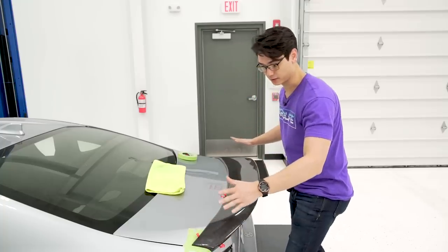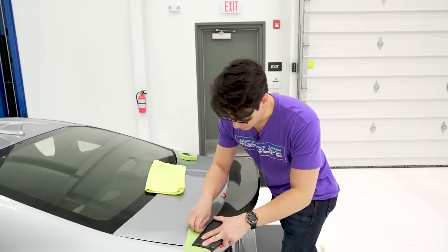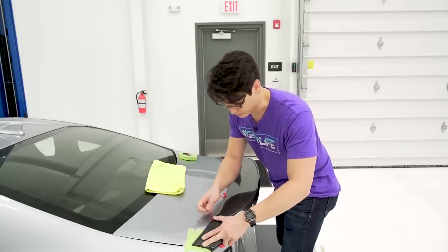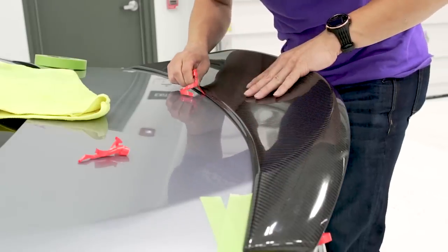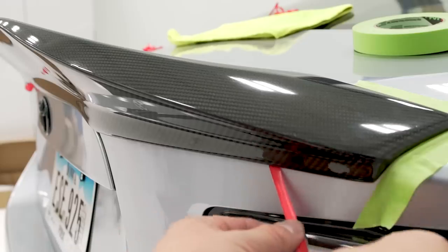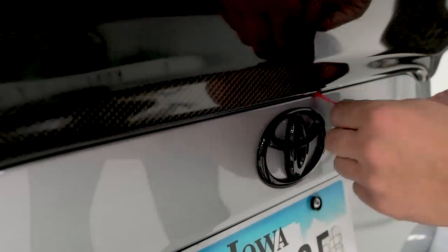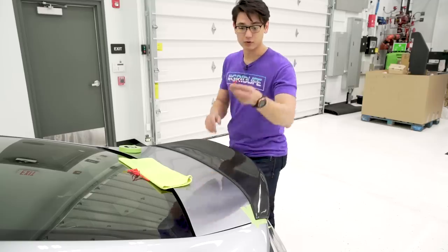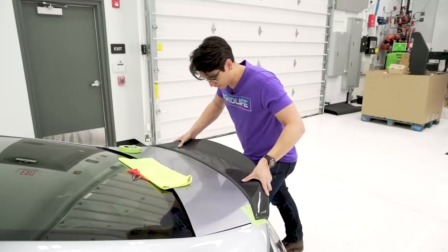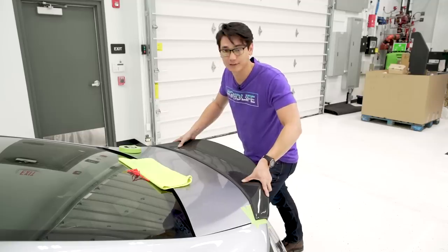Once it isn't going anywhere, we can start peeling the film off. Go very slow because you don't want these to break. With all the film gone and all the adhesive on, just apply firm pressure for a few minutes.